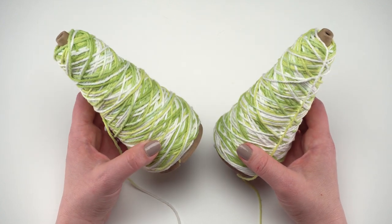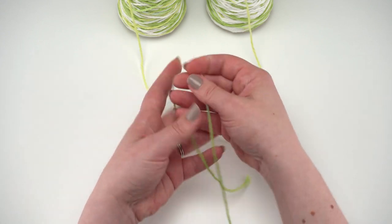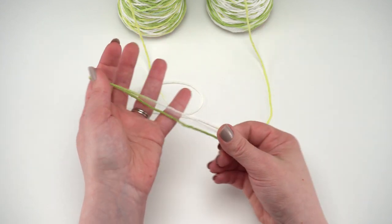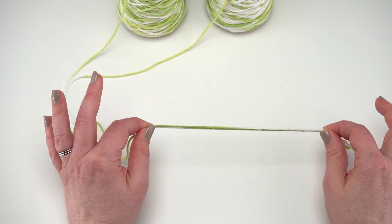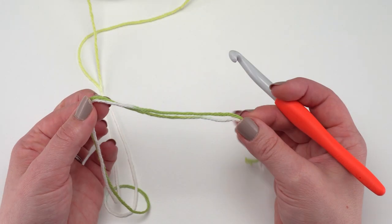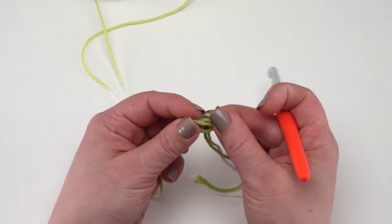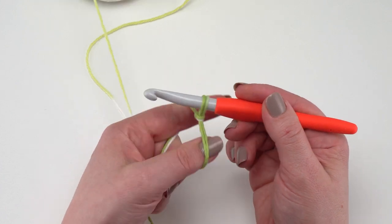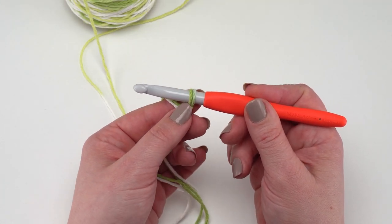You'll need two cones of Lily Sugar & Cream — this is just what's left after I made my rug. Find the ends from both cones and hold them together, crocheting them as if they were just one strand. At the end of the pattern you'll only have four ends to weave in. Holding my two strands together, I'll put a slip knot right on my hook. As you work, just make sure you're always grabbing both strands and don't accidentally leave one behind.